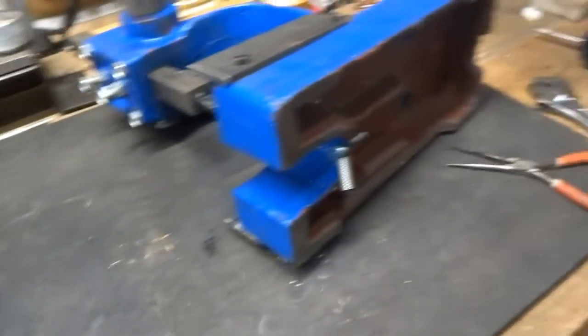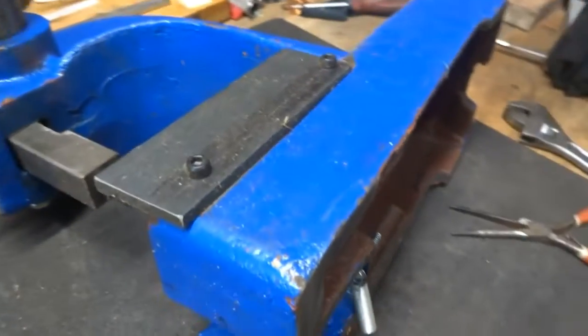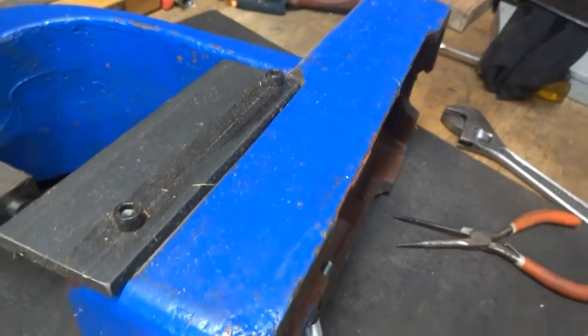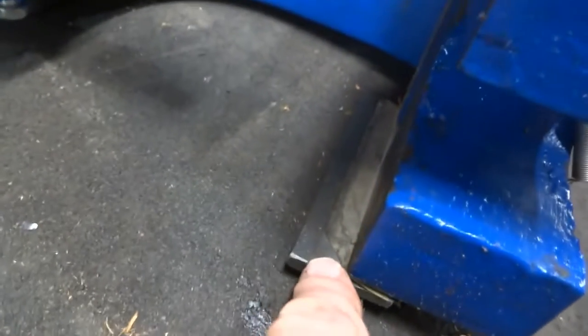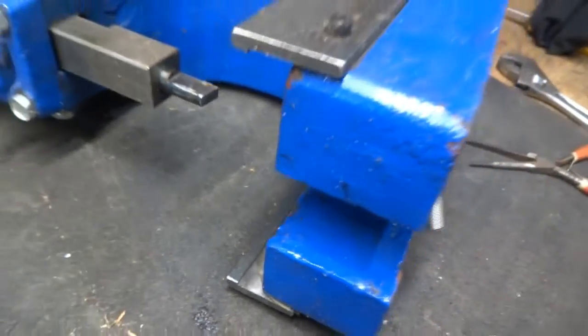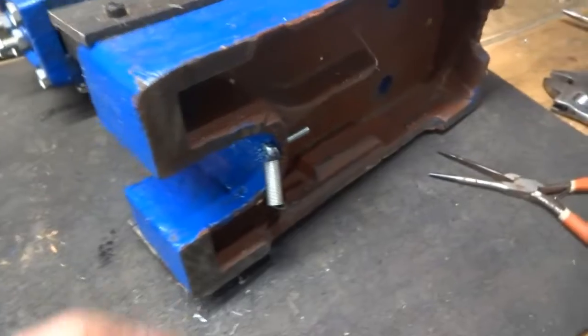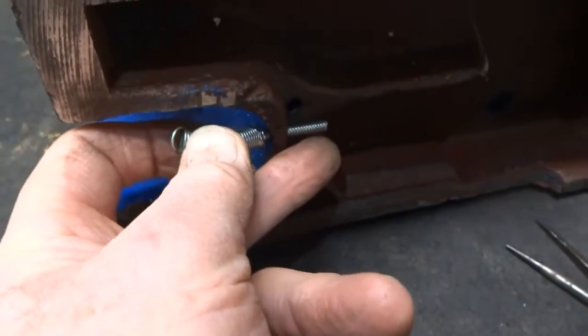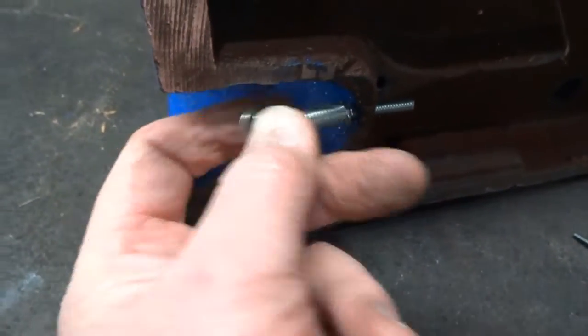Here are the two screws that are holding on this block below. That slides in to here on this side, and on the other side we've got some guides for our slide. You can see here that this has been ground away or cut away to give us a lip here to kind of keep things in place. Here's our spring, which is attached to another bolt back here.